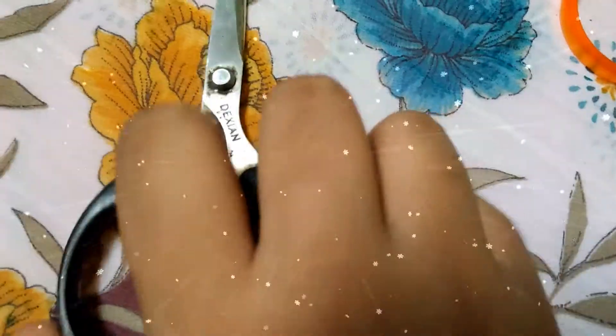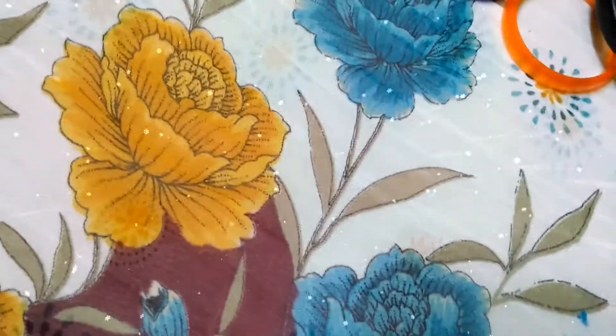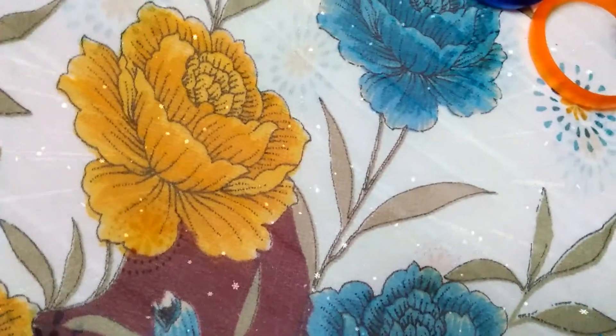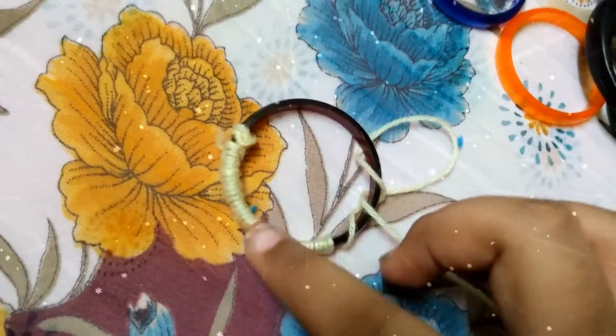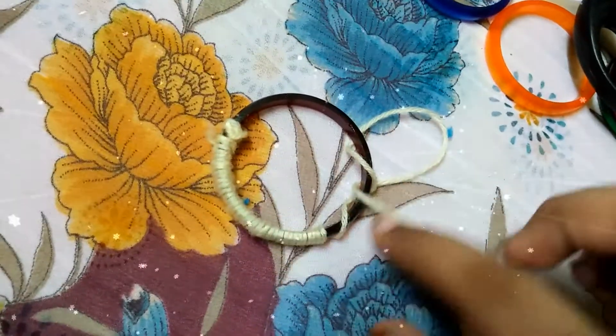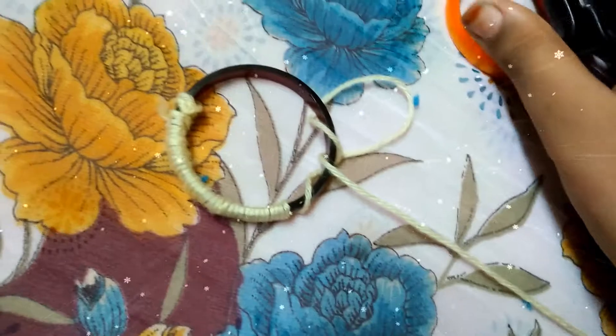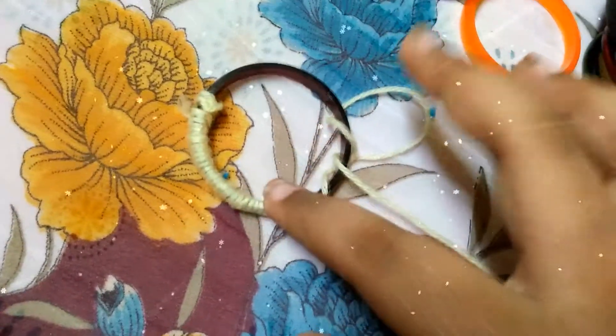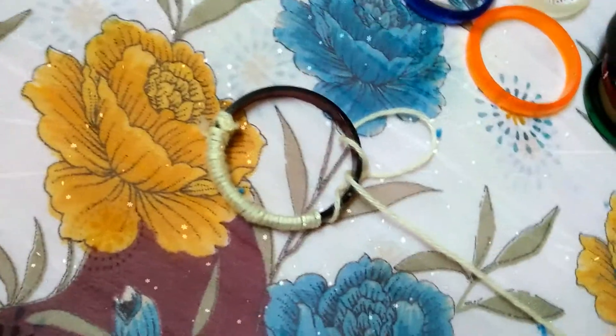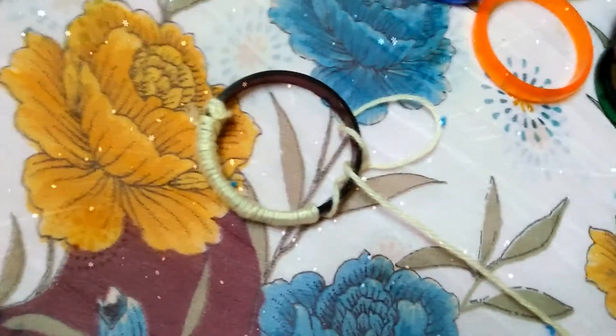Now put these things aside. Take one bangle and a woolen thread, and roll it around the bangle. We need 7 rings with wrapped woolen thread. I will show you after doing this.